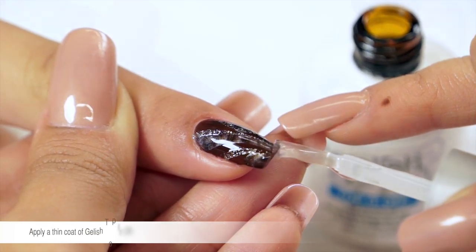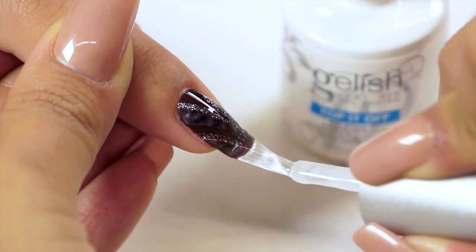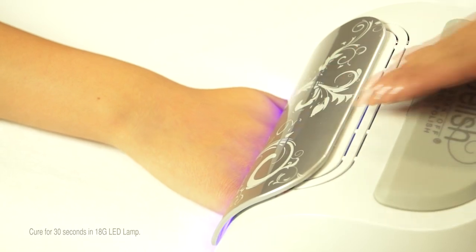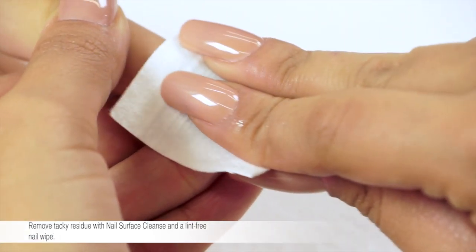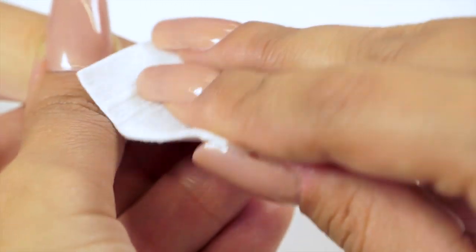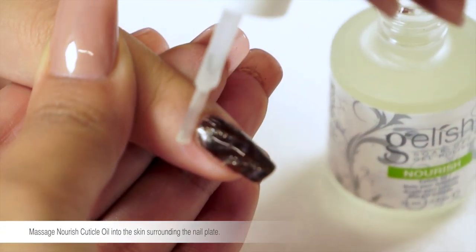Apply a thin coat of Gelish Top It Off, and cure for 30 seconds in the 18G LED lamp. Remove tacky residue with Nail Surface Cleanse and the Lint Free Nail Wipe. Massage Nourish Cuticle Oil into the skin surrounding the nail.